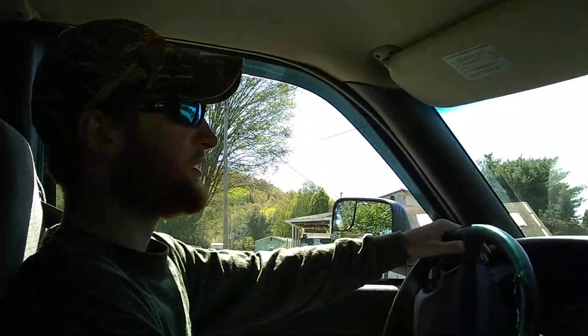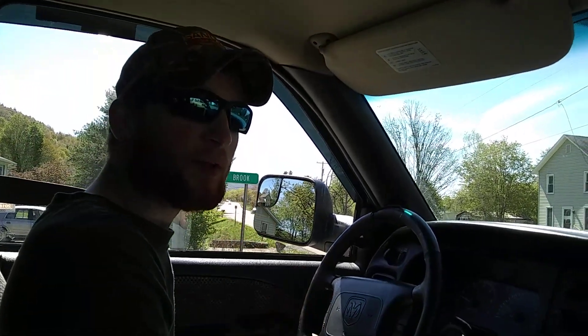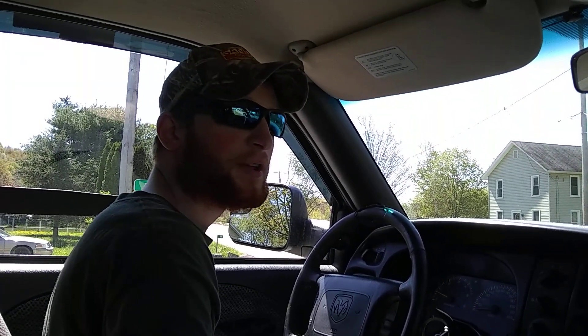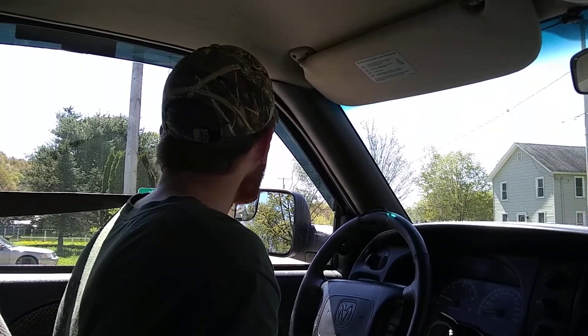So the tow mirrors, guys, they do work really good. They work really nice. They have great visibility coming out of them. I'm scooting up here so I can see past the telephone pole, because they decided to put a telephone pole and a bunch of poles and signs right at the corner of the street where you need to see. Good job, guys.